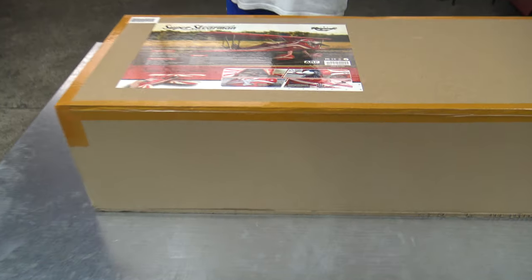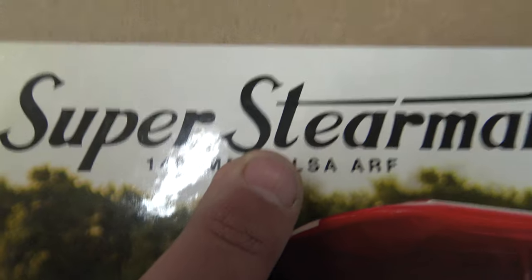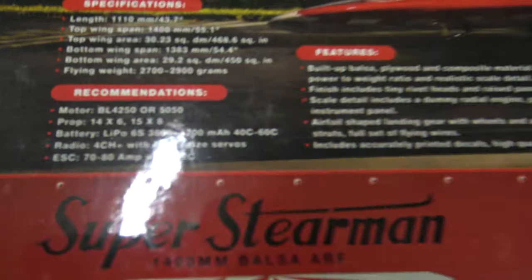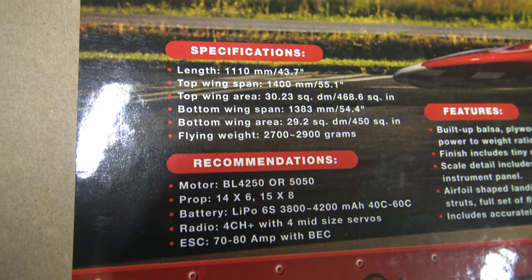Now, what do we have today? If you're a woodpecker, then today we have something from wood for you. Yes, look — Balsa! Viewers, this can be the peak of your life. A brand new release from Hobby King — the Super Sturmanet.